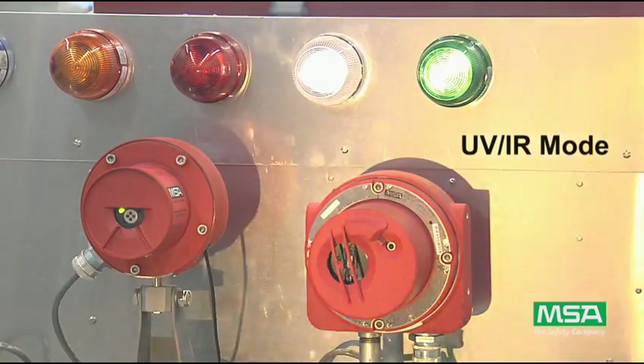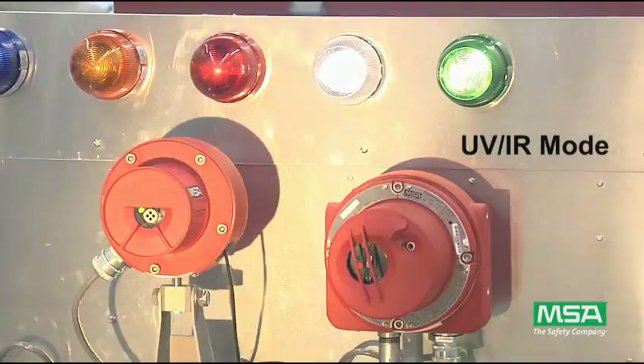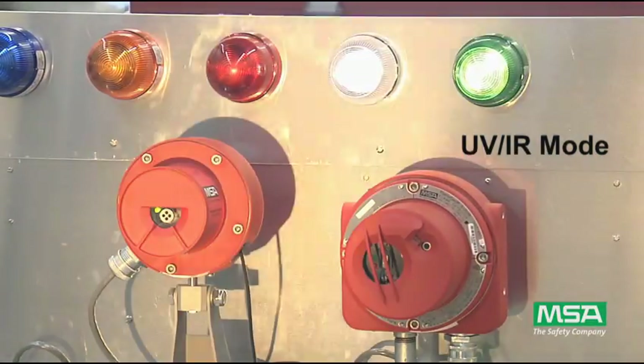It's important to note that, as you can see here, the FlameGuard 5 MSIR detector will not respond to the test lamp when it is in UVIR mode.